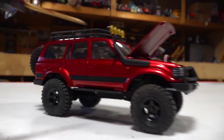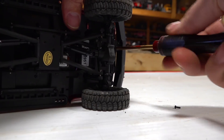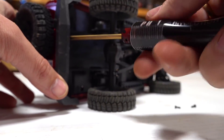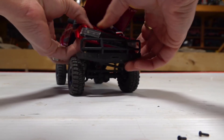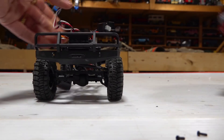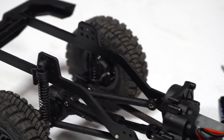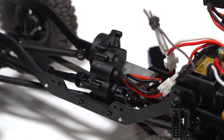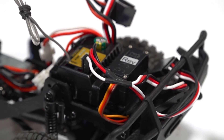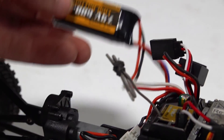There's a screwdriver right here. I'm gonna flip it upside down and remove four screws, just lifting and getting all the wires out. Here is just the frame, the transmission and the motor, the ESC and receiver combo, and the front steering servo.